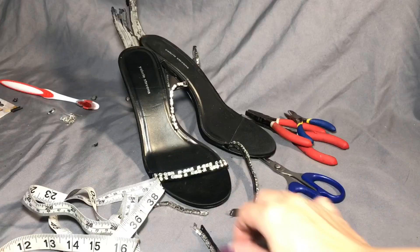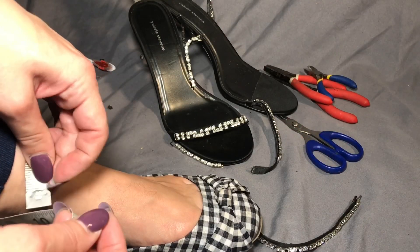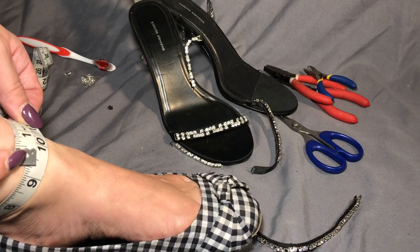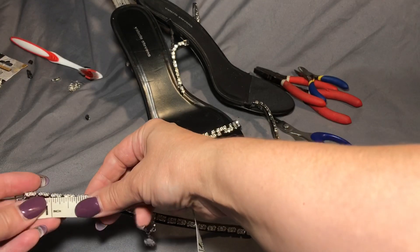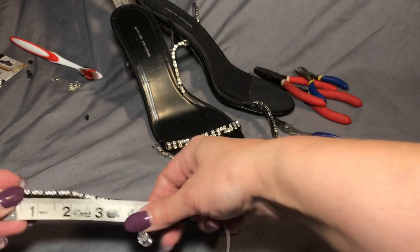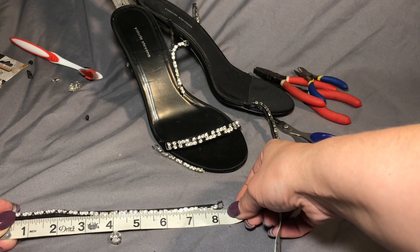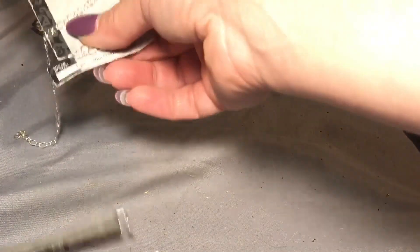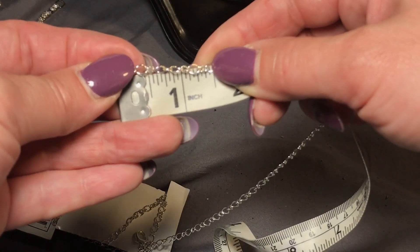That looks really good from the front. Now we just need to take the tape measure and make sure we have a tight measure around our ankle — mine is measuring at nine and a quarter inches. Now I'm going to take the tape measure and measure the anklet from one end to the other to see how much chain we're going to need to add. This is measuring at about eight and a quarter inches, and my ankle measurement was nine and a quarter, so we'll need at least one inch of extended chain.